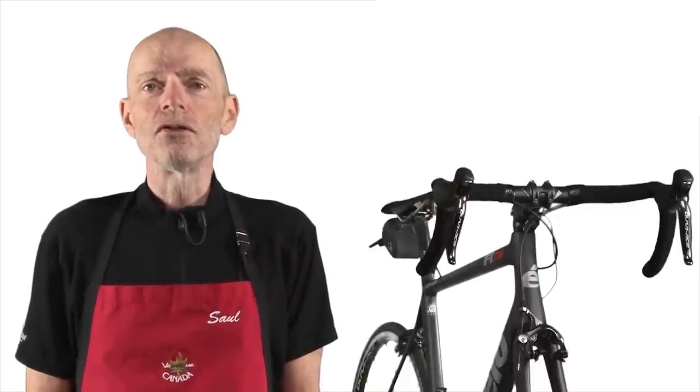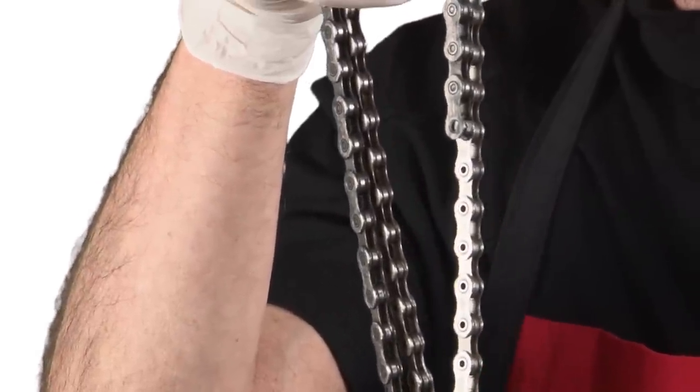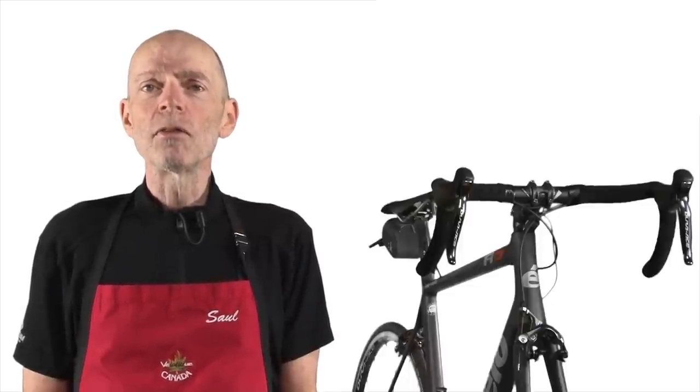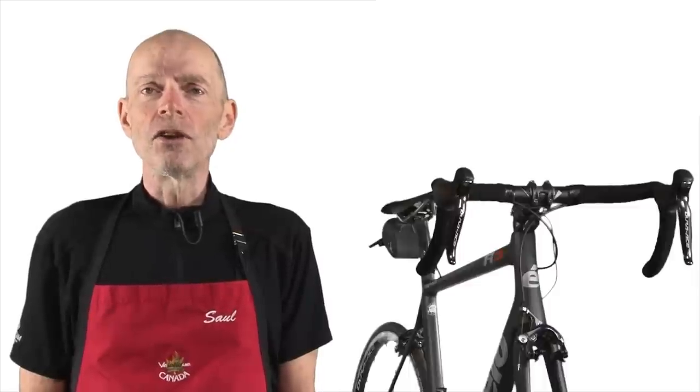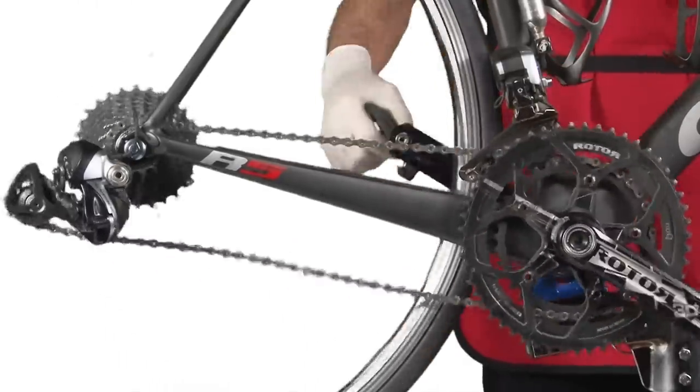I often get asked how to determine the correct chain length when you're replacing the chain on your bike. To determine the correct chain length, you have to be able to accommodate all the possible gear combinations and still maintain proper chain tension with the use of your rear derailleur. The rear derailleur jockey wheels and springs allow your chain to remain properly tensioned in all the gear combinations.